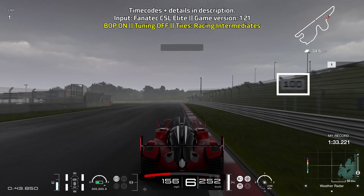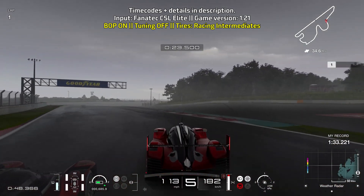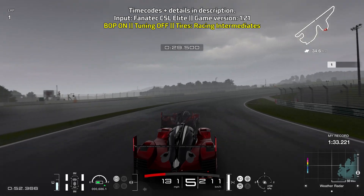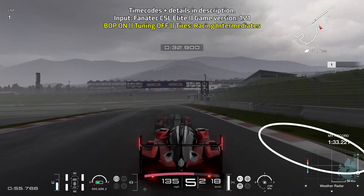Then brake just after you reach the 100 meter board. You're not braking for too long — you're taking advantage of the car's downforce, so 75% braking power for a short moment. Lots of throttle control through 100R. Be aware of where the wind is going because this turn is greatly affected by the wind direction and speed.